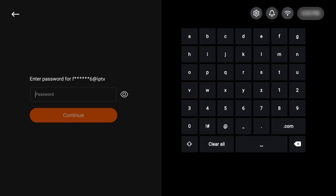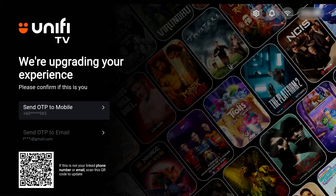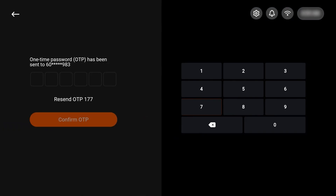After clicking Sign In, you'll be prompted to enter the password. As a new user of UniFi TV 2.0, you'll need to create a new password. You will then be prompted to do a first-time identity verification by entering the OTP sent to your registered mobile number or email address. This verification will not be required from the second login onwards.